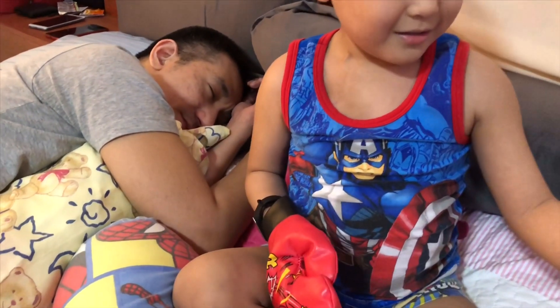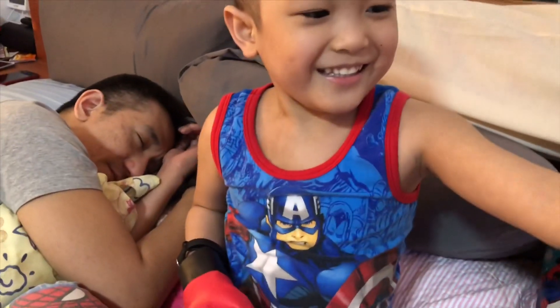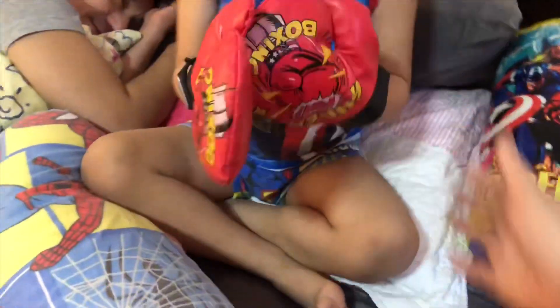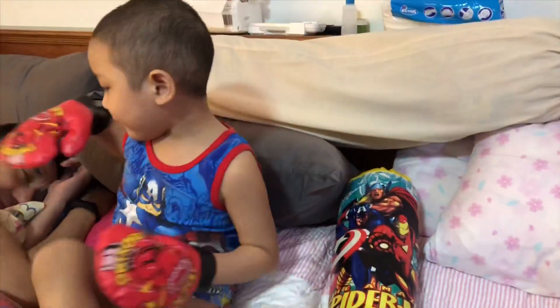Why are we so quiet, Basti? Because daddy is sleeping. What are we going to do with him? We are going to try this out on daddy. Try it first on the punching bag. Ready?